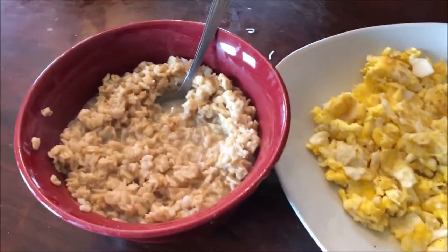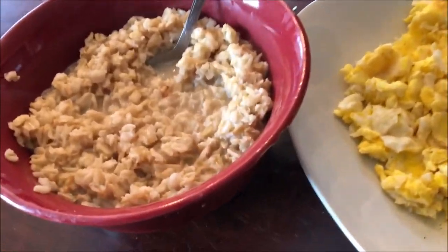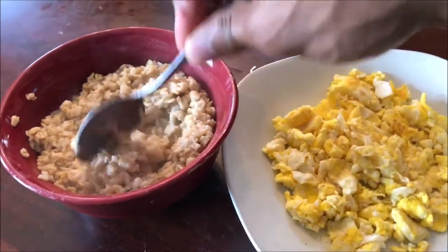I'm gonna show you guys my breakfast real quick, and then I'll do some editing and probably eat a little snack in between. By that time I should be heading to the gym. So this is gonna be my breakfast for today — three scrambled eggs with a cup and a half of oatmeal.